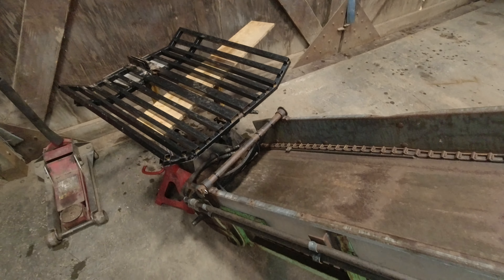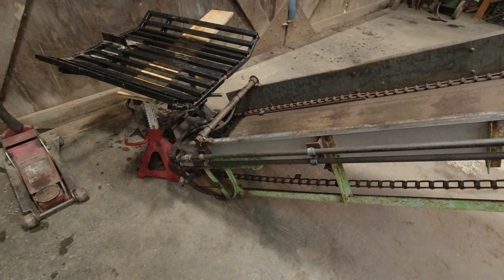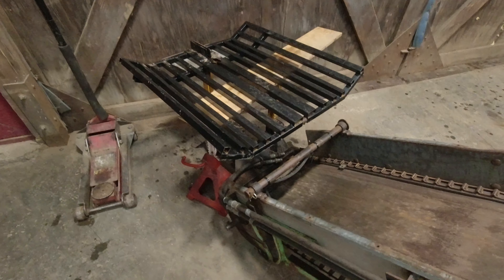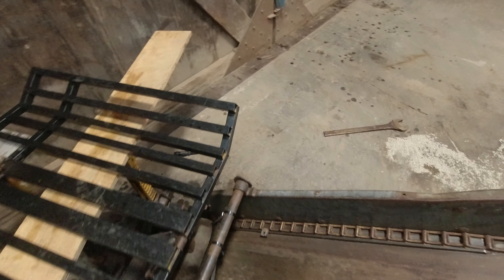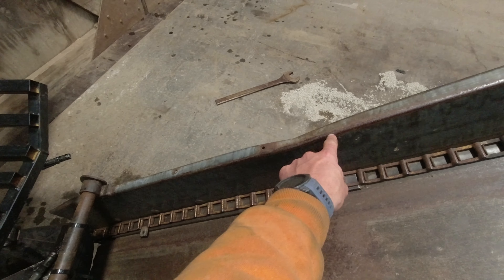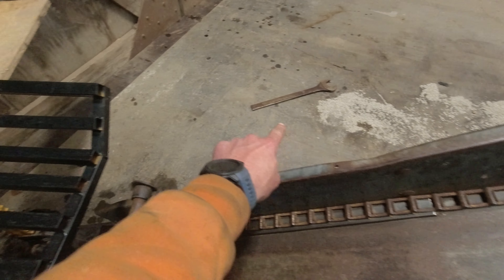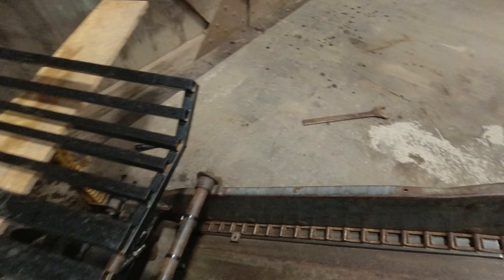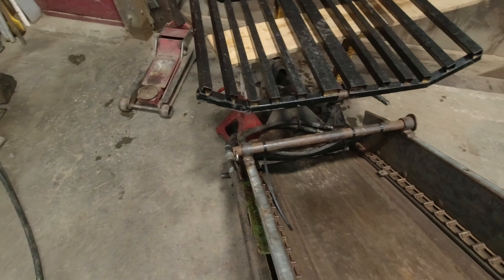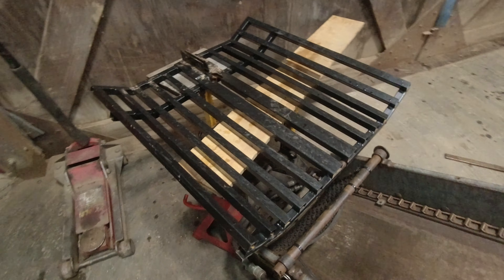Now we're trying to figure out the trough that's going to be mounted on the conveyor to match up to the sorting tray on the splitter. We're thinking two 24-inch long pieces that'll come out to about here — tapered going back on an angle on each side with sheet metal to provide kind of a funnel effect going into the conveyor off of the sorting tray.